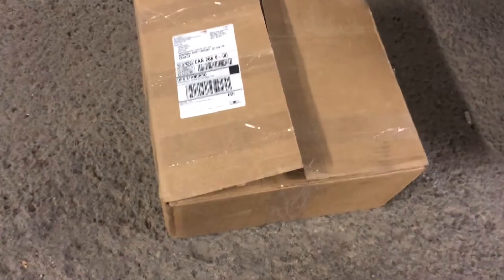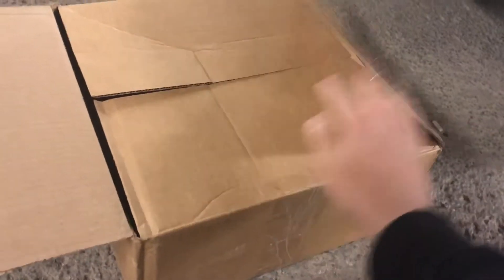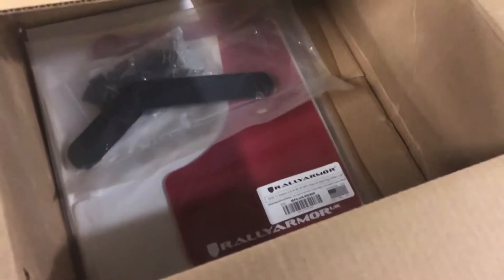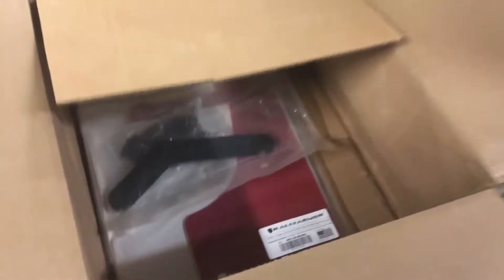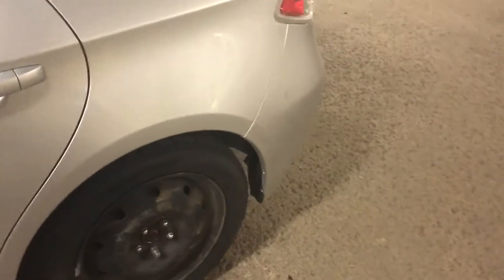The UPS guy just delivered a big box and I'm super stoked. It's my red Rally Armor - I've always wanted the red ones. I was tired of always having the black ones, they were just too classy for me. We're going to install the front ones first. I kind of know how to do those - it's not that hard. The tricky part is the rear ones - I'm not sure if I can get access, but we're going to figure it out.